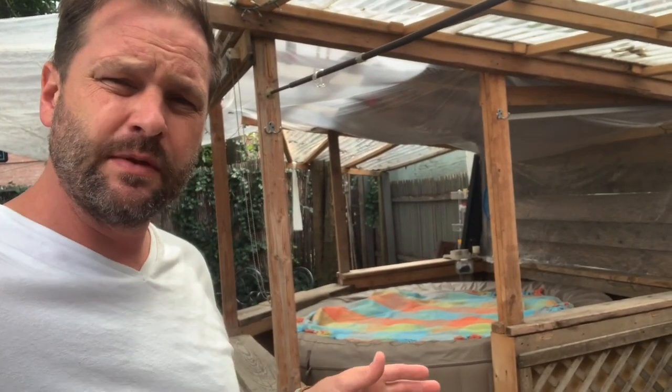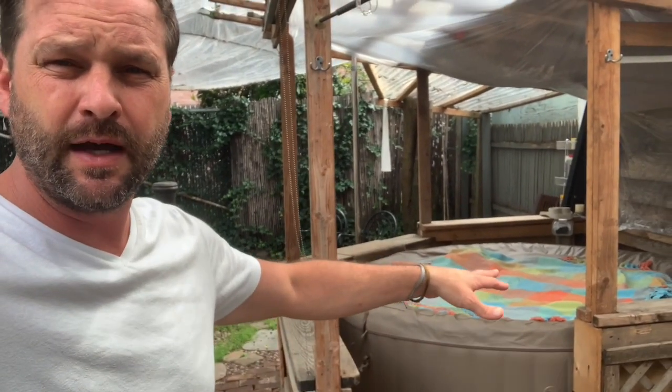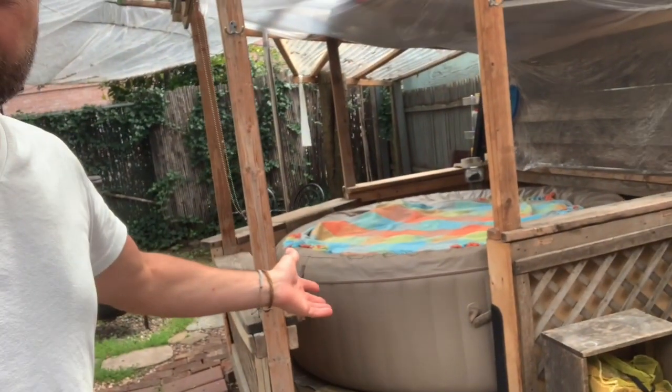Hey guys, I want to give you simple instructions on how I clean out my hot tub after just one night of use. This is just the way I do it — feel free to do anything you want to. I keep a blanket on top; it helps keep some of the heat in and I kind of like the look of it. I've got the six-person Intex.